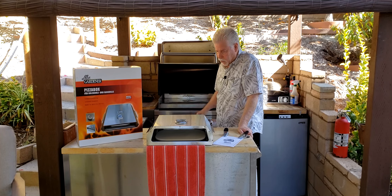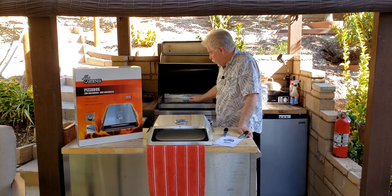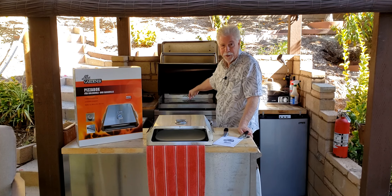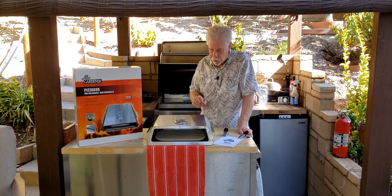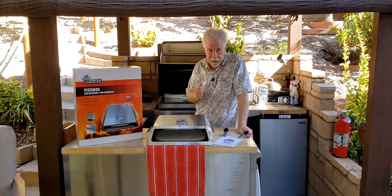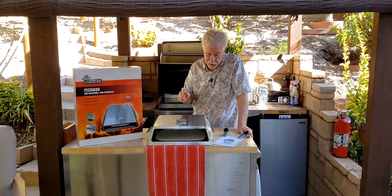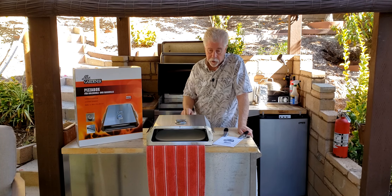I've done pizzas and all sorts of things. I've never done pizza on this top here, but I have put pizza on the barbecue. What I want to do is see a really good result on the crust, and in theory this should do it.